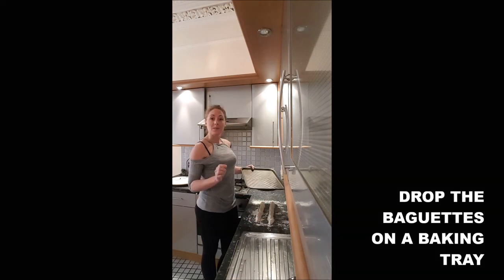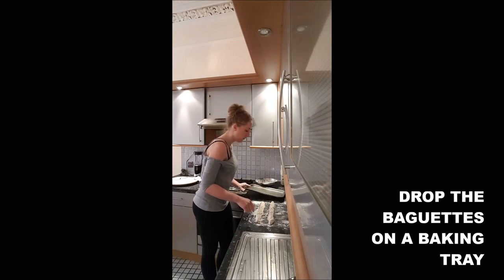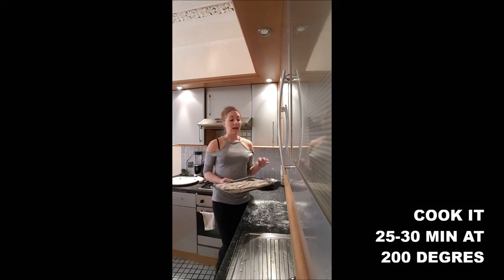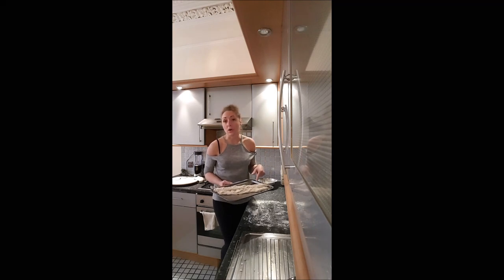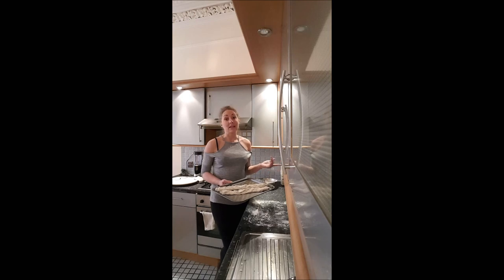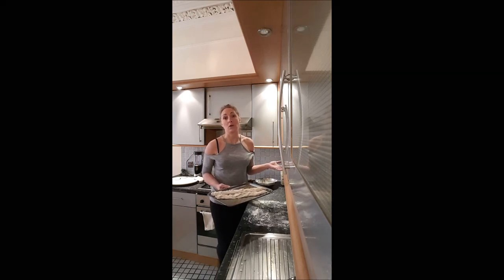You put it on a baking tray and you cook it in the oven 25 minutes at 200 degrees. After 25 minutes, you check if it's golden or not. This is the color of your baguette which is going to determine if it's cooked or not.